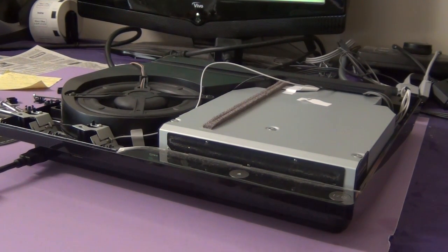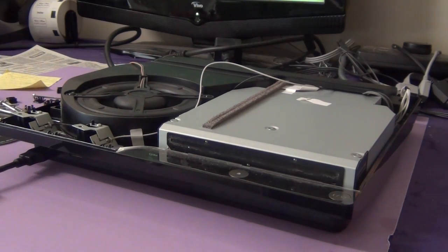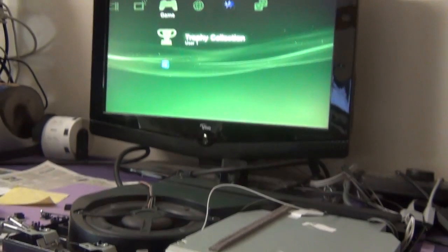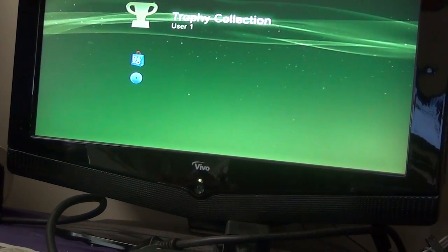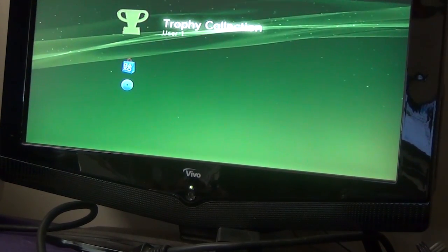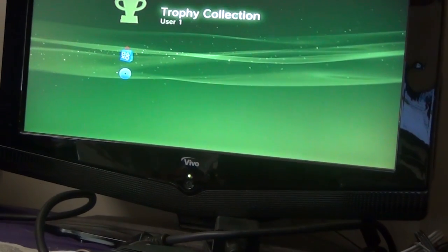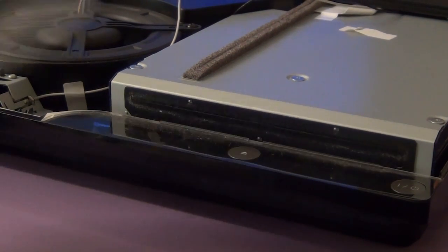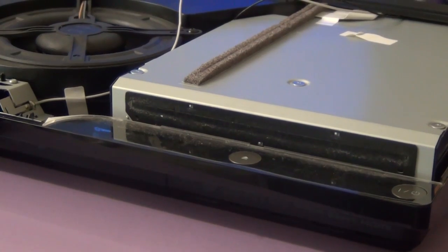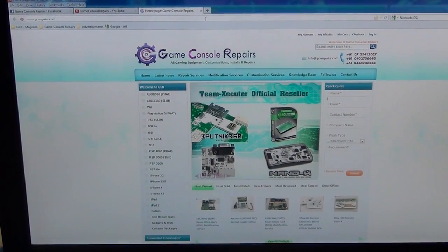I've put the Blu-ray drive back in the PS3. I'm going to insert a disk and see if it accepts it. The Blu-ray drive is accepting the disk. It's reading the disk fine as well. We have successfully removed the foreign objects — there were two disks stuck in the Blu-ray drive. We have successfully reset the Blu-ray drive as well. Let's test the eject function. As you can see, it's ejecting the disk fine as well. This concludes our test. Thanks for watching. Please go to gc-repairs.com to purchase all the tools and accessories you need. Thank you.